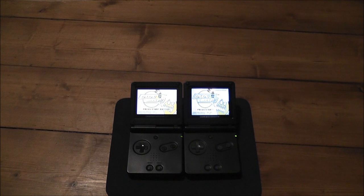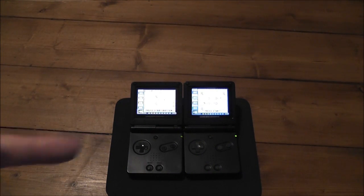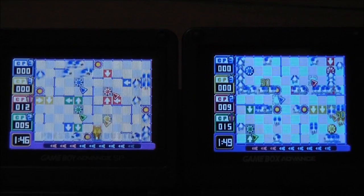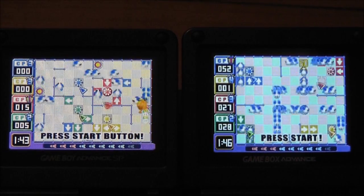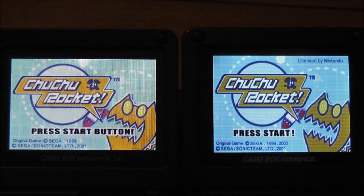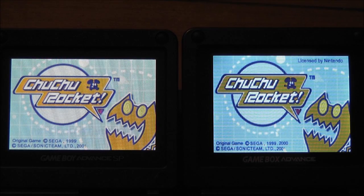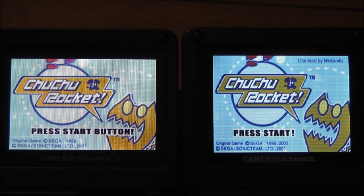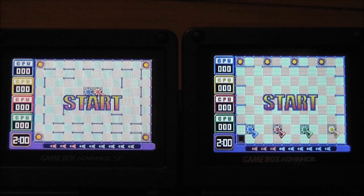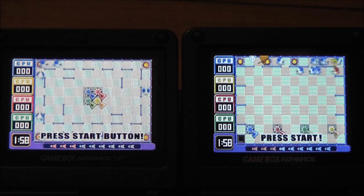Just to give you a quick side-by-side comparison, I've got my genuine backlit AGS-101 SP here alongside the Gamebox Advance, and they're both running a copy of Choo Choo Rocket. Zooming in to show the difference in the screens: the one on the left has more of a widescreen 14x9 aspect ratio, while the Gamebox on the right is the 4x3 squarer, older type of format. The resolution is slightly different as well, so the games tend to look a bit blockier and stretched out — it definitely looks different to the original.